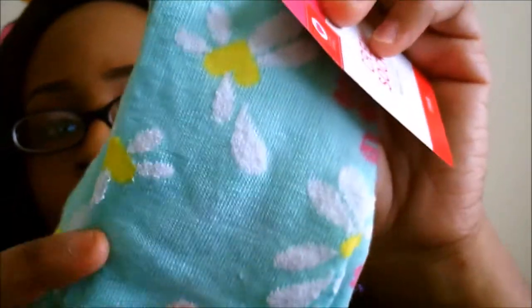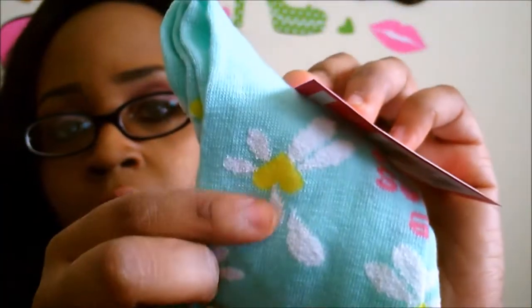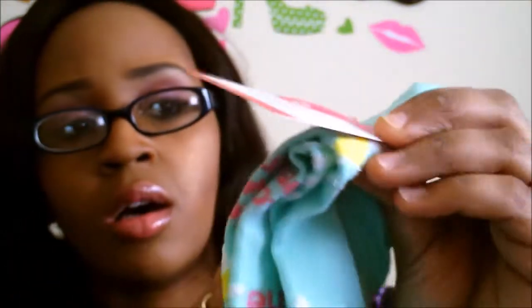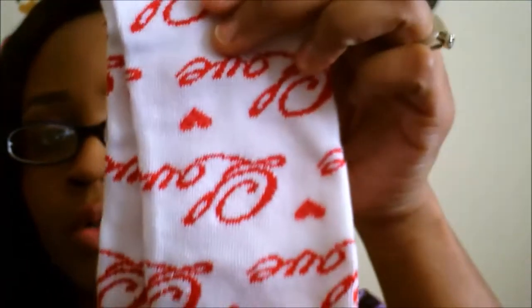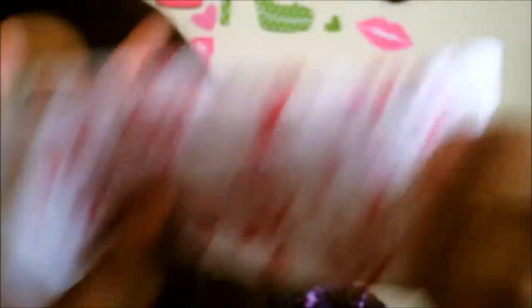The next one says 'He loves me, he loves me not.' It's kind of one of my favorite colors — mint green — and then it has what's supposed to be a sunflower but with a heart on it. The next one says 'love' all over it — super, super cute, white with 'love' written in red. And then the next one is black and white stripes with hearts.